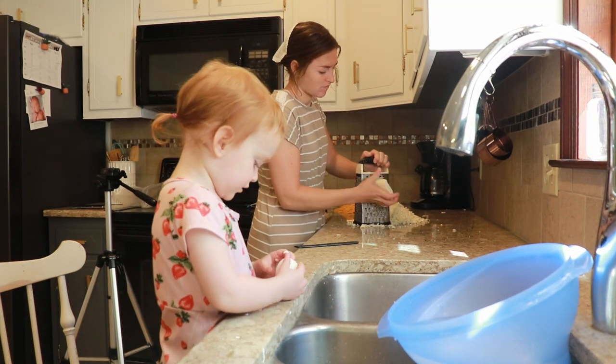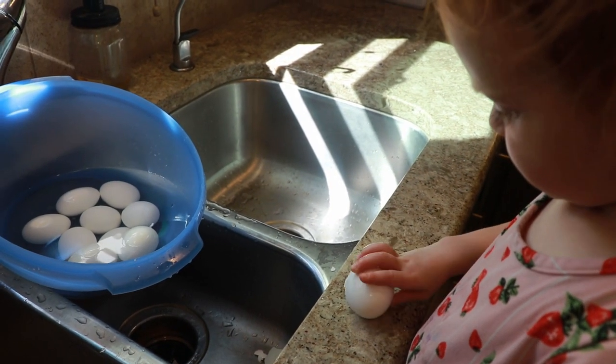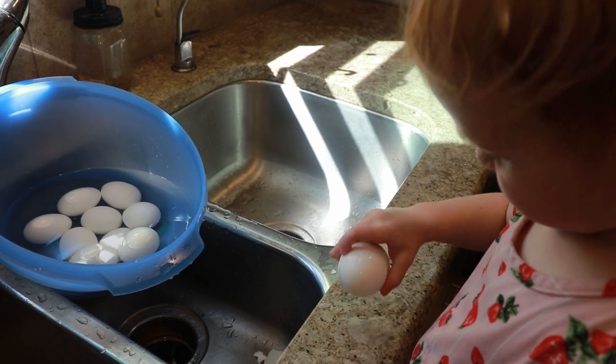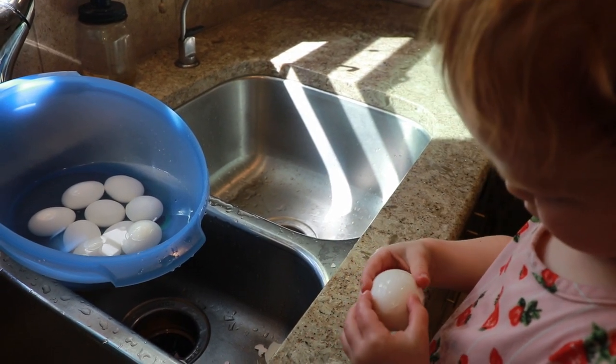That's the make-ahead part of this recipe. I store the hard-boiled eggs in the fridge peeled and ready to go, and I use them throughout the week. My kids love hard-boiled eggs in lots of different versions, but I'm going to show you how I put them on my avocado toast.